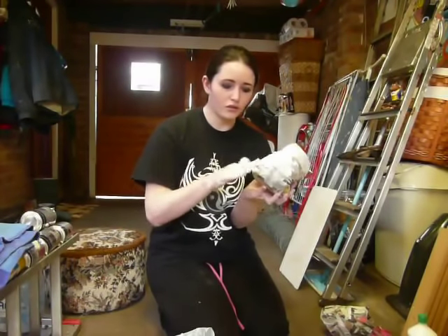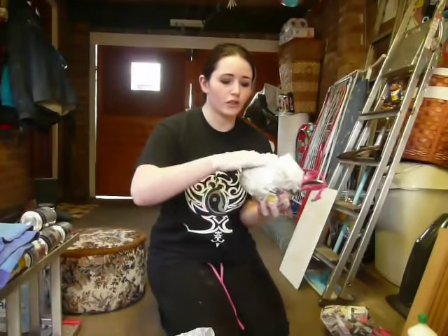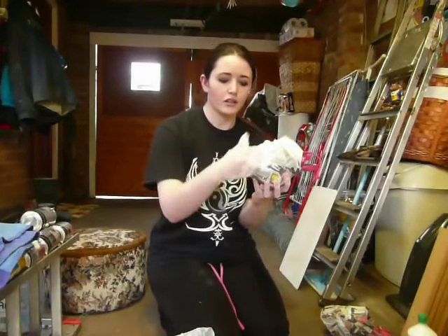And then this should harden eventually and then we'll have a mould. I'll let you know once I've actually encased it in the stuff and I'll get back to you.